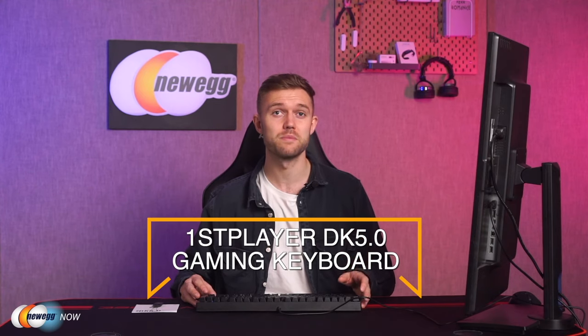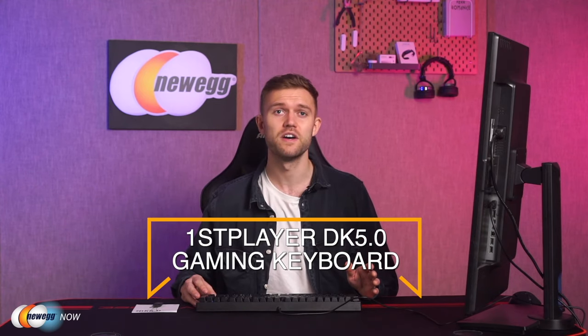Hey guys, it's Josh here with Newegg Now, bringing you some of the coolest new tech products at the most affordable prices. Today we are going to look at a gaming keyboard that really ticks all the boxes when it comes to meeting the needs of the serious gamer. It looks great, it has awesome features, and it's going to fit well into almost any setup you're currently using.